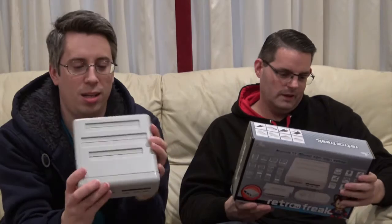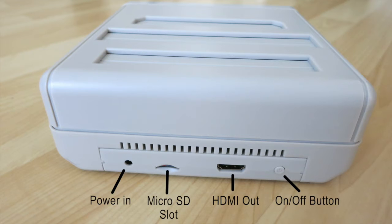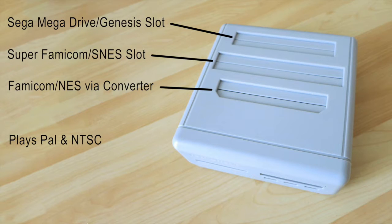So if we look at it then — the connection slot at the back. If you look on the back of the console, you've obviously got an on/off switch, a micro SD card slot, and HDMI out. Starting by looking at the top of the console: the top slot is where you put your Sega Mega Drive and Genesis games. In the middle you put your Super Famicom and SNES games. And in the bottom slot you put your Famicom games and your NES games via their supplied converter. And of course it plays both PAL and NTSC.